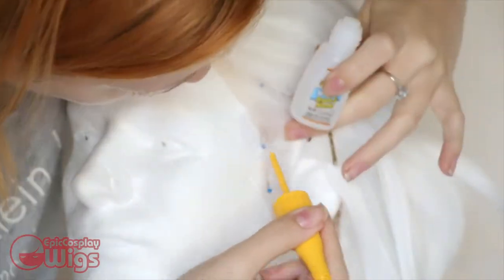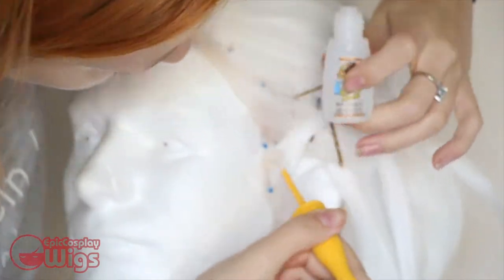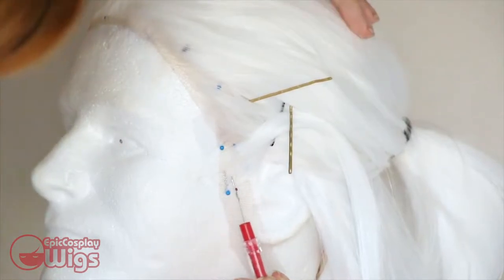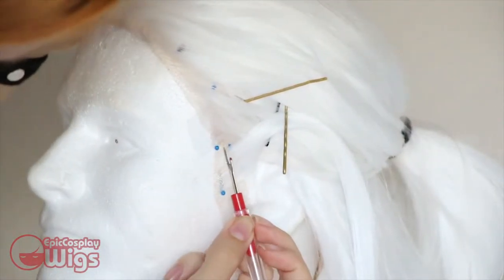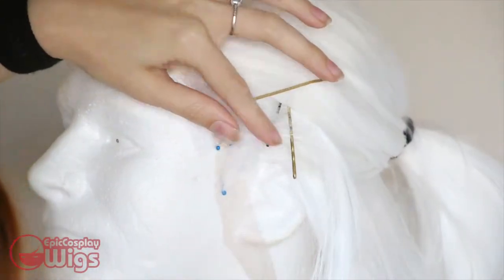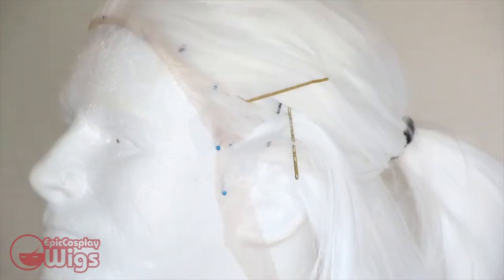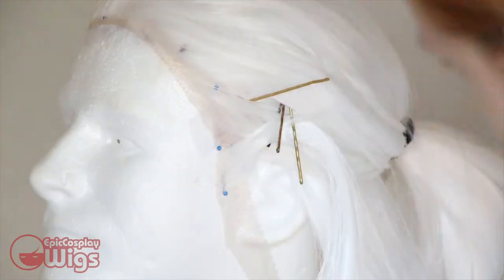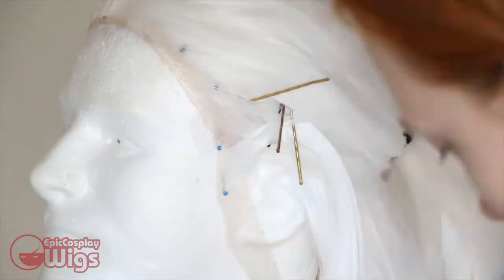I'm using superglue to adhere the hair to make the new hairline. I was planning on thinning the wig out anyway, so I didn't need to get any additional wefts. However, if you do want extra wefts, Epic Cosplay Wigs offers wefts you can get separately. I glue and pin each small group of hair piece by piece, using clear Gorilla Glue with the brush applicator. You can also use tacky glue or any other glue that dries clear. Be sure to allow the glue to dry completely before adding additional hair.